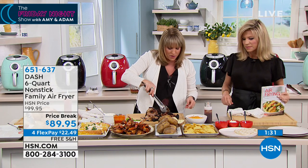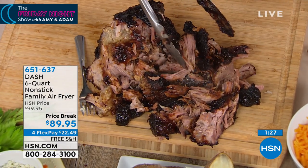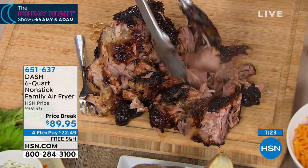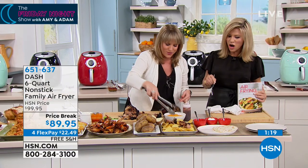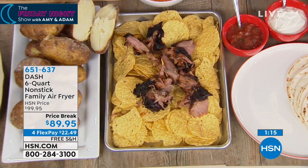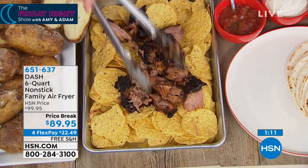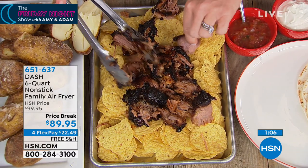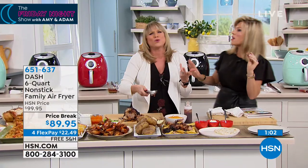Look at that bark on the outside of the meat. When's the last time you saw that bark? Probably the last time you did 15 hours on the smoker. We're actually talking 90 minutes in our air fryer. You could put it over zucchini noodles, over pasta, over nachos, or even just sweet rolls and a little coleslaw. Now you don't need to spend 15 hours on the smoker or on the grill.